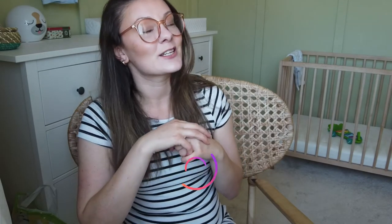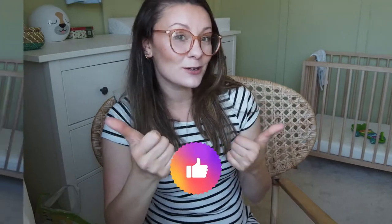If that's the kind of content you enjoy watching, I would love it if you went ahead and hit that subscribe button down below, press the notification bell for future videos, and don't forget to give this video a big thumbs up.